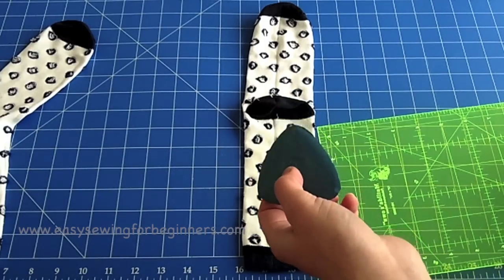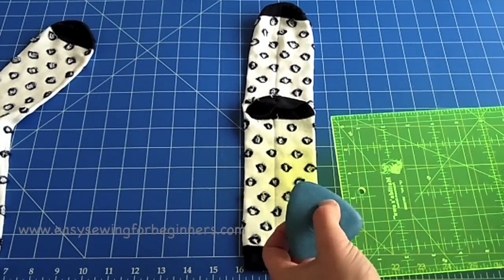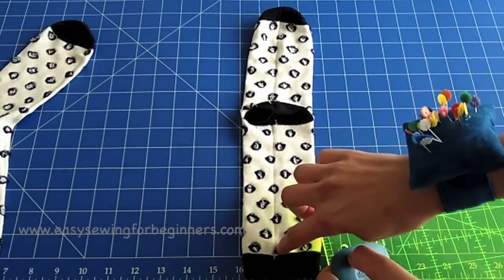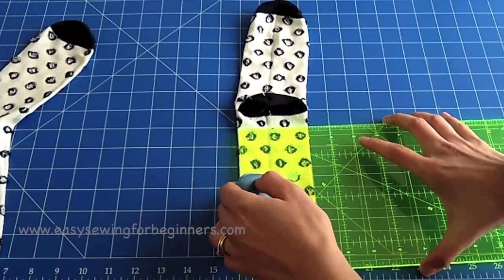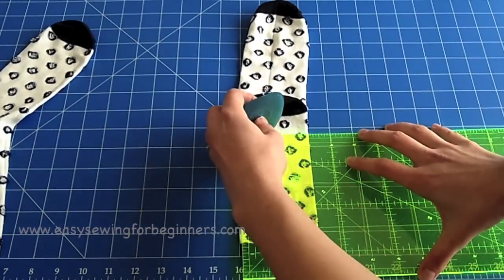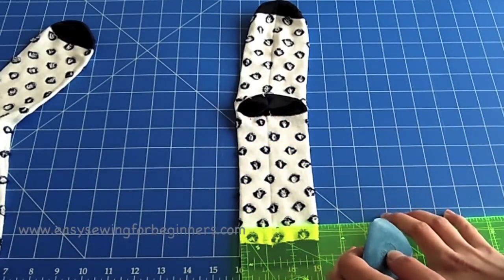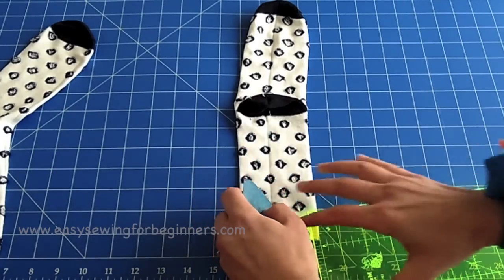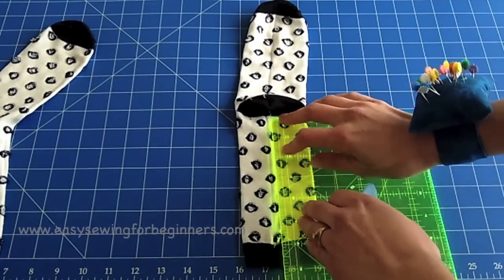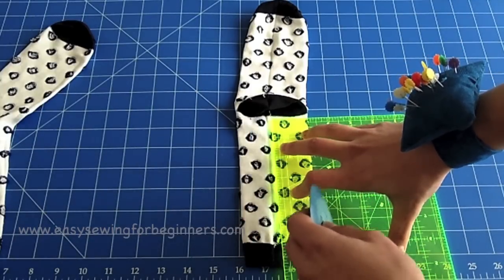First thing we need to do is mark some lines for our cutting line and sewing lines. You just need a marker of some sort — chalk, a texture marker, whatever you find easiest. I find tailor's chalk the easiest. I've got my ruler, so first I'm going to mark a line down the middle of the sock — this will be our cutting line — probably about an inch from the heel. I find it easier to put a lot of pressure on the ruler to stop the sock from moving when ruling lines.